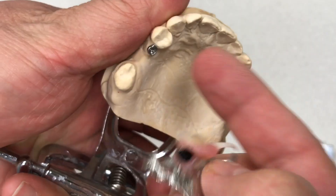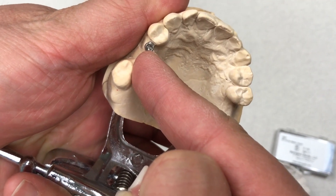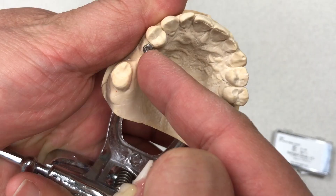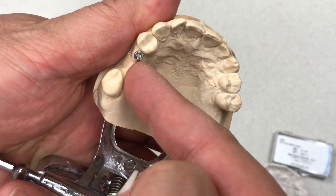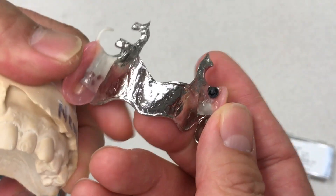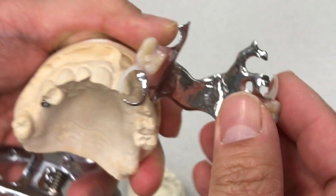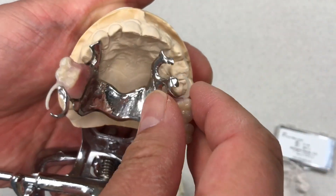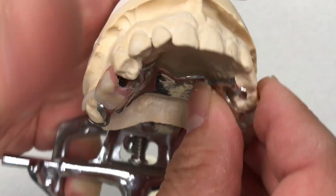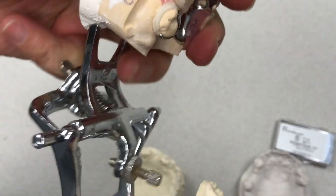Here's another cool case — we finished an ERA attachment. They made a crown, then put the female attachment in after taking the impression correctly. We made the tooth collar — Duracetal — then made the frame design, put it in the housing, and finished it. This is beautiful. Just finished this top, and now we send it out to the doctor's office.